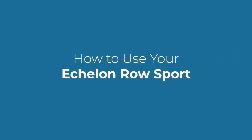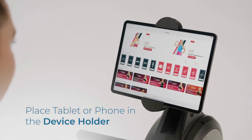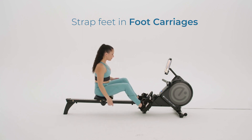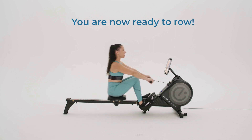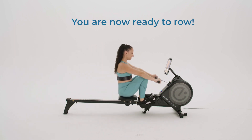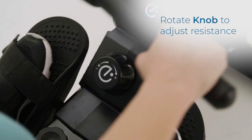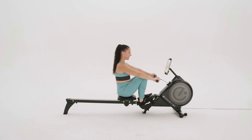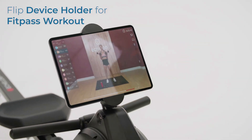How to use your Echelon Row Sport. Place a tablet or phone in the device holder. Strap feet into foot carriages. You are now ready to row. Adjust the resistance by rotating the resistance knob left or right. Rotate the device holder to do an off-rower FitPass workout.